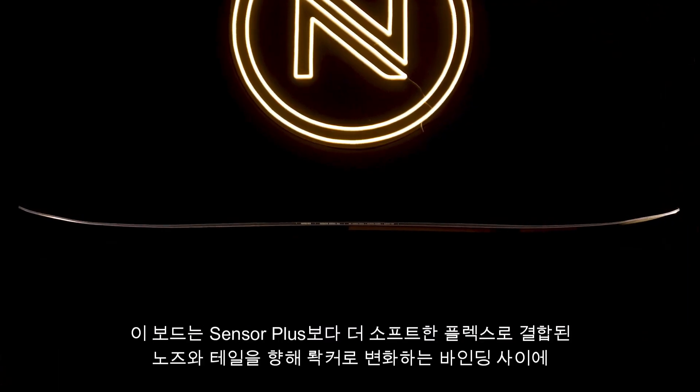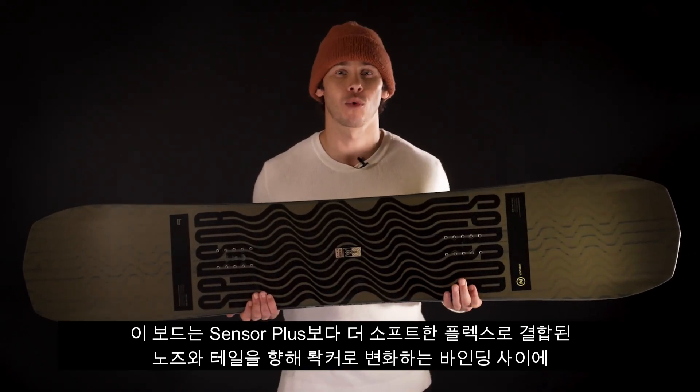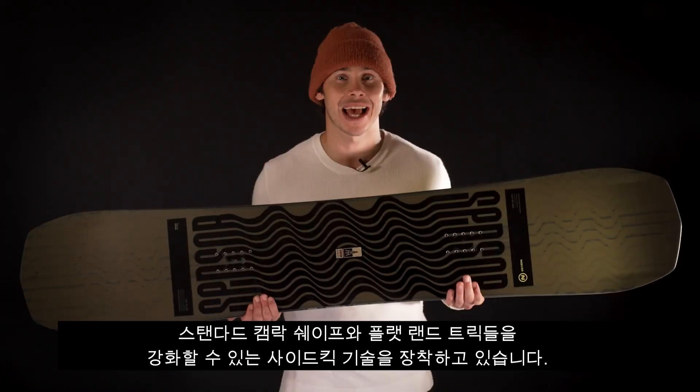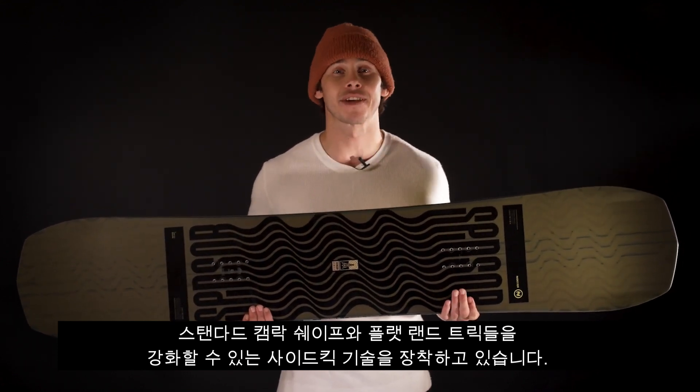It's got a standard cam rock shape — camber between the bindings that turns into rocker towards the nose and the tail. That is combined with a softer flex than the Sensor Plus, and the Sidekick tech to encourage flatland tricks and tweaked out spins off any feature.